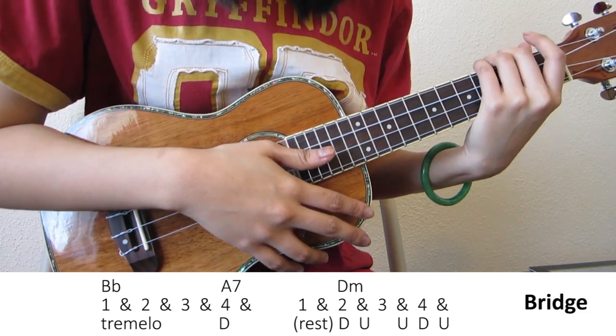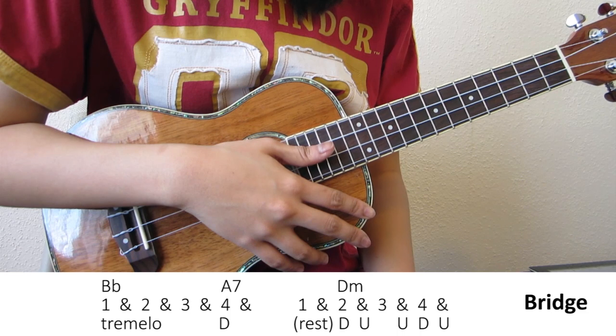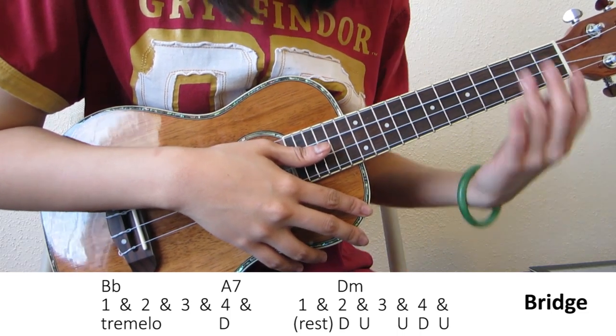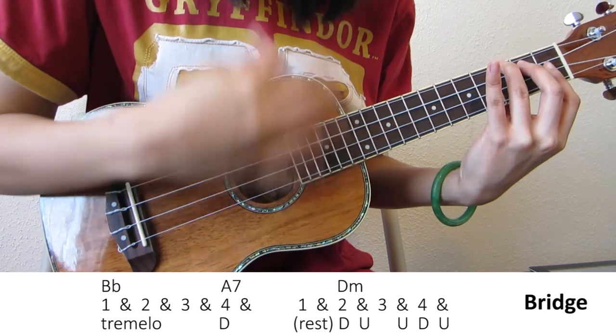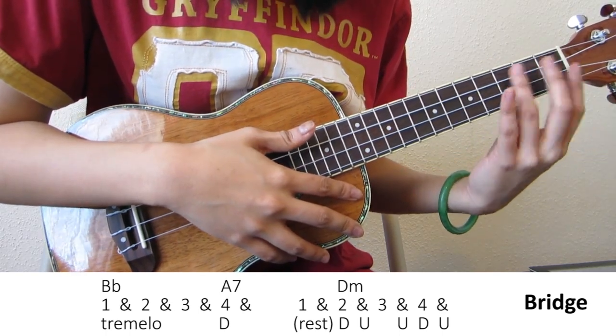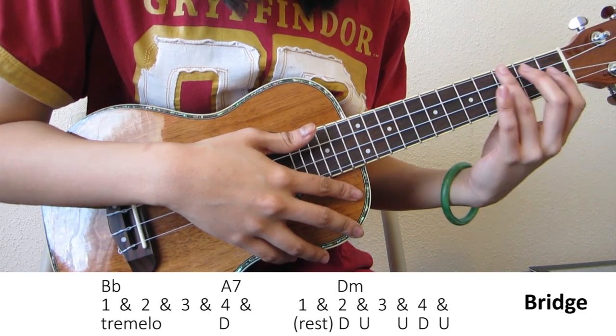I play it so that Bb gets the first and second beat, and there's a rest in between, and then I play A7. As for how many up and downs you play, it's up to you — whatever sounds good to your ears. Here's how I play it.